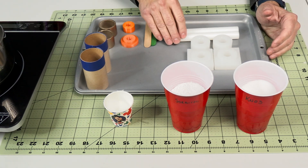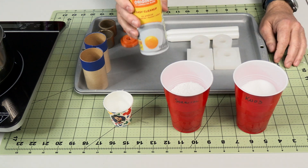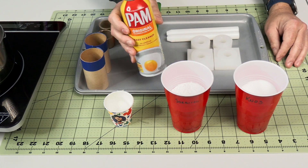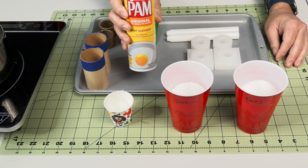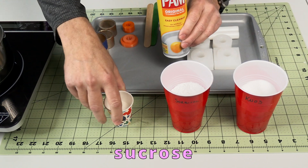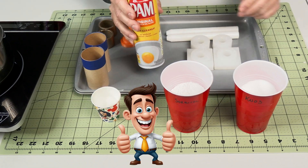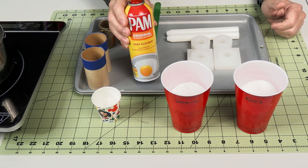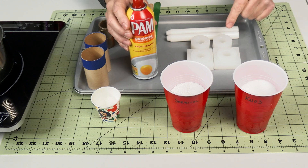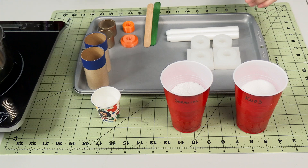I'm going to go ahead and spray my stuff here with PAM — it's a cooking spray. This comes in different flavors; pick the flavor you like. One advantage is you can add it to your grocery store bill along with the sucrose to save money for rocketry. I'm going to give everything a good dose of this — it will prevent the sorbitol fuel from sticking to our casting tools. I'll give it a liberal dose.